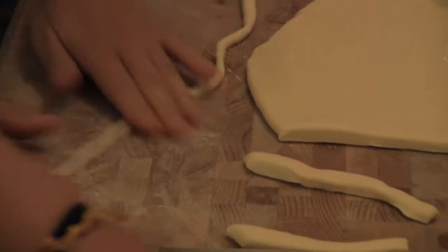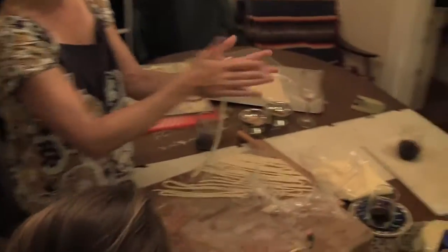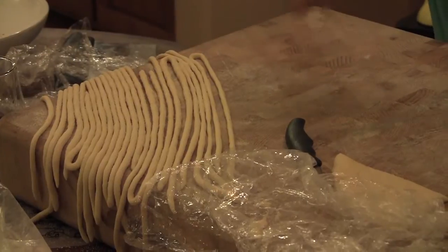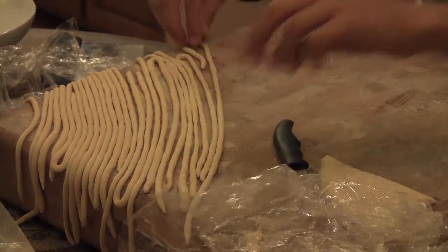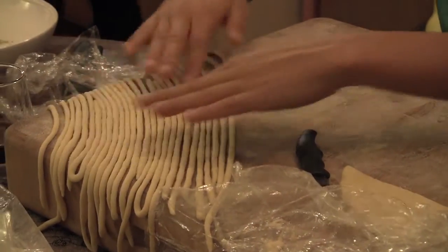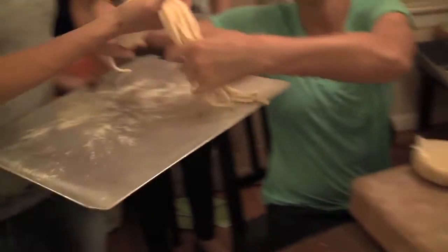This is a pici factory right here! Multiple techniques. You're getting good at that — it's really consistent. Look at that one. Flour them. They look awesome. Thank you, Manu. You're a pici master.